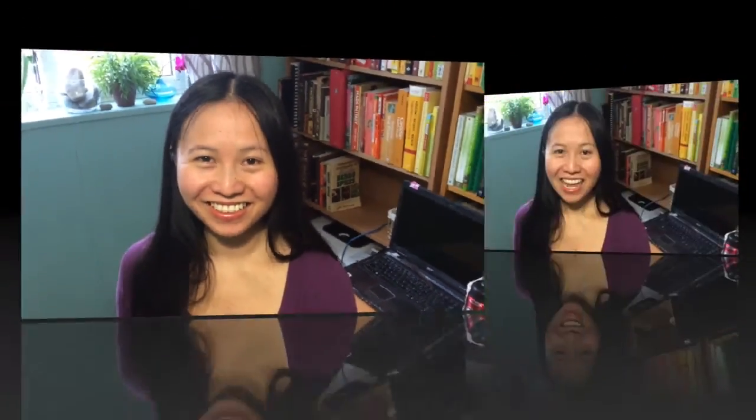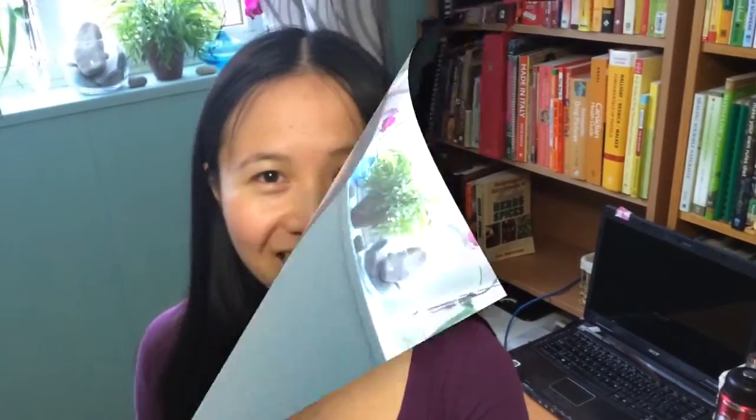Thanks so much for stopping by. If this is your first time on my channel, welcome — I hope you like what you see. If you do, please subscribe and hit like and comment below. In this video, we're going to be talking about one of my favorite poses, Chaturanga Dandasana, also known as four-limbed staff pose. This is one of those poses that we do over and over again in every single class because it is a part of the sun salutations, but we rarely get an opportunity to break it down and make it safe, so please continue watching.